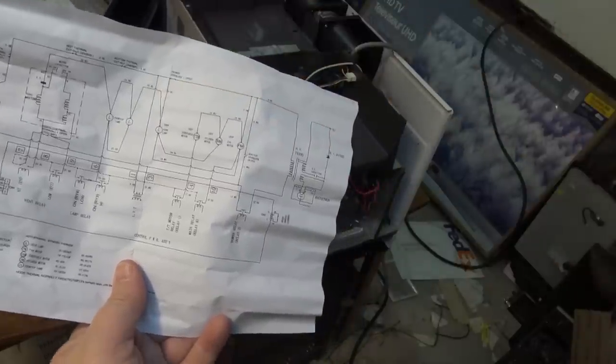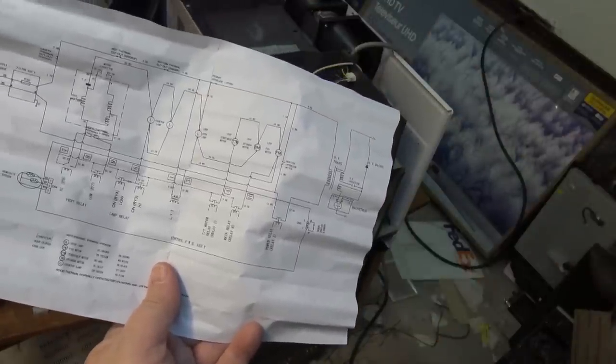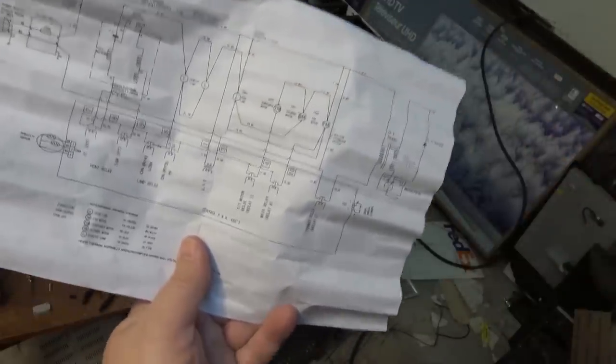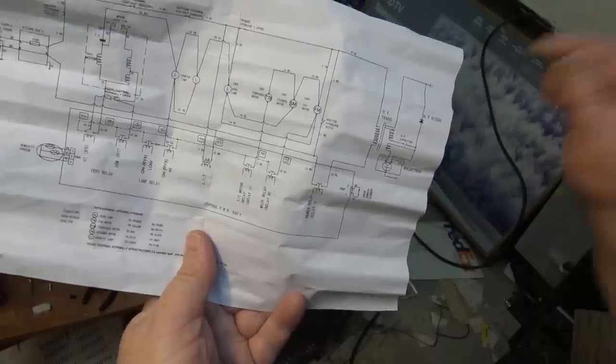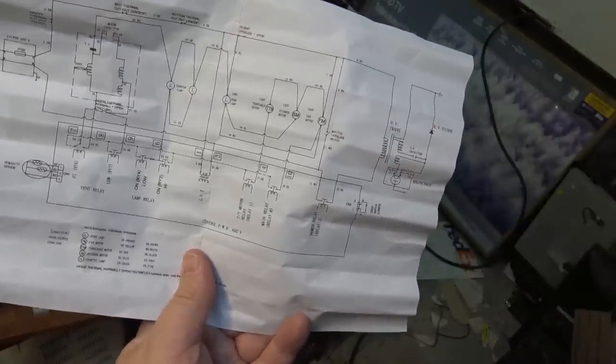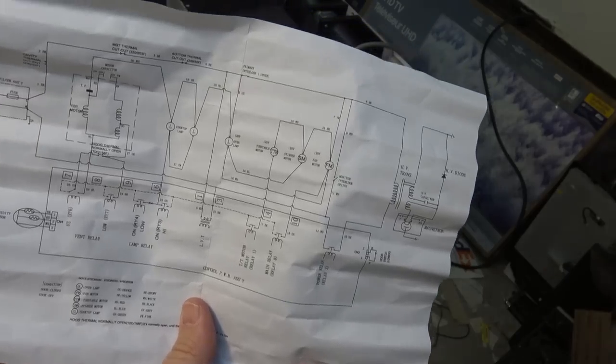The monitor interlock switch's job is to make sure there is not a snowball's chance in hell that voltage could ever be applied across the high voltage transformer when the door is open. It's wired across the primary power supply before it even gets to the power relay. If the primary interlock switch fails for any reason, the monitor switch's job is to short and blow the fuse.